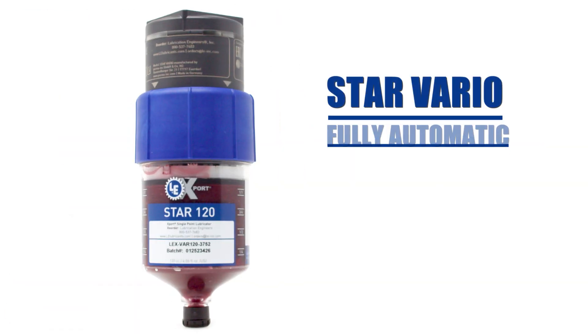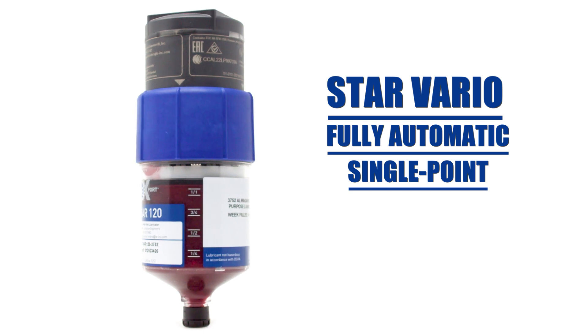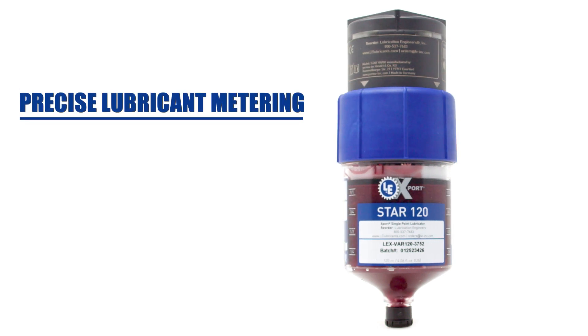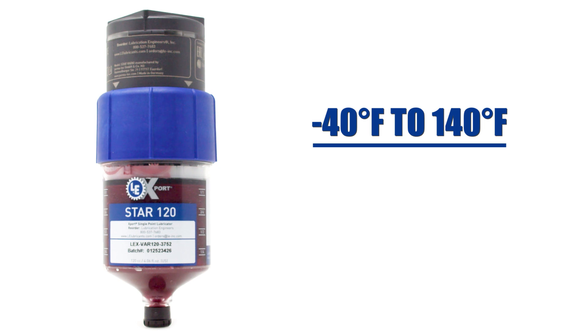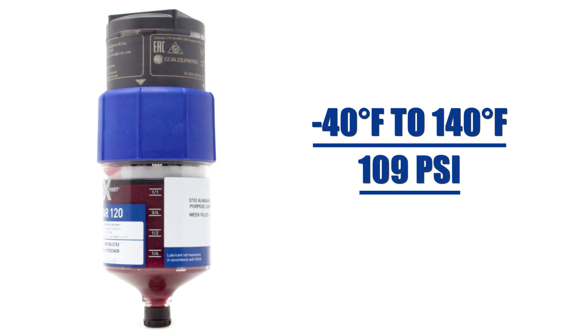The Star Vario is a fully automatic single point lubrication system that operates independent of temperature and counter pressure to deliver a very precise discharge. It's ideal for applications that require precise lubricant metering and is a preferred system for electric motors requiring specific re-lubrication amounts. It operates in a wide temperature range, from negative 40 to 140 degrees Fahrenheit, and has a pressure buildup of 109 PSI.